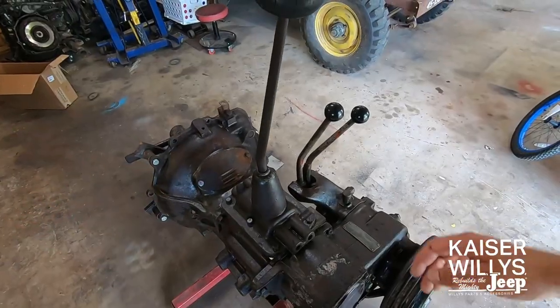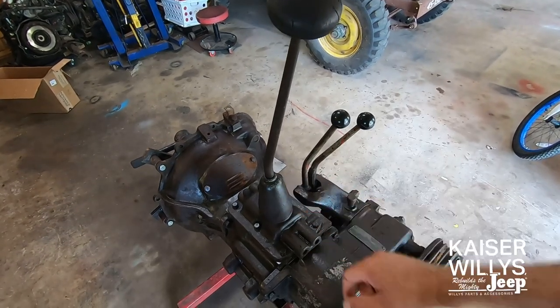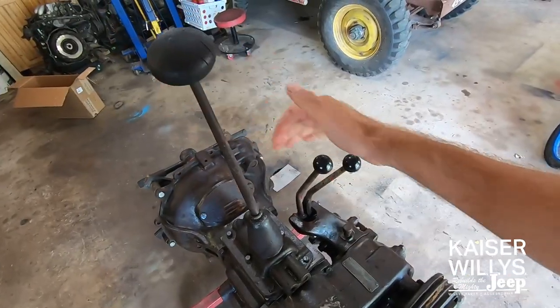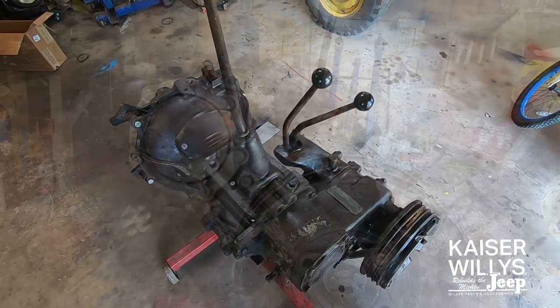More than likely your transmission will still be in your vehicle. So you'd start by removing the shift knob and the transmission cover. Once you do that, put your transmission in gear and the transfer case in gear as well to hold everything still while we remove some parts.